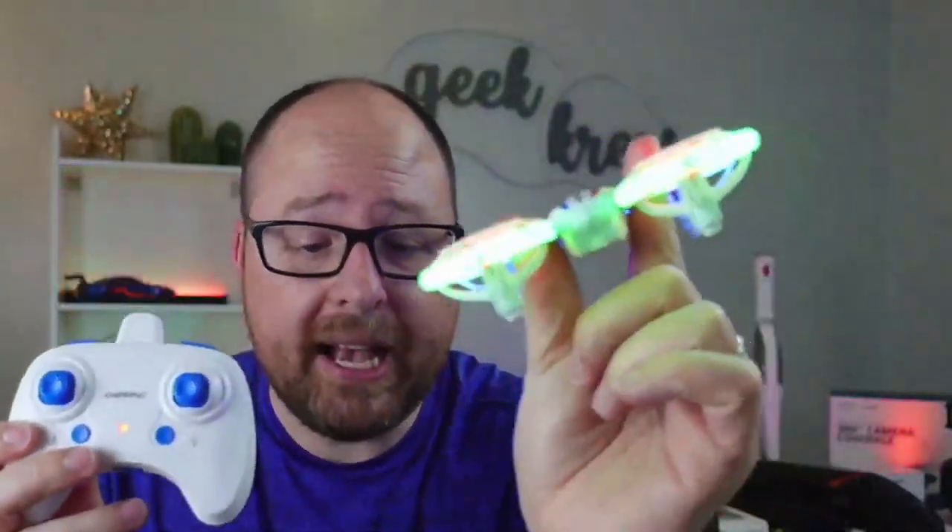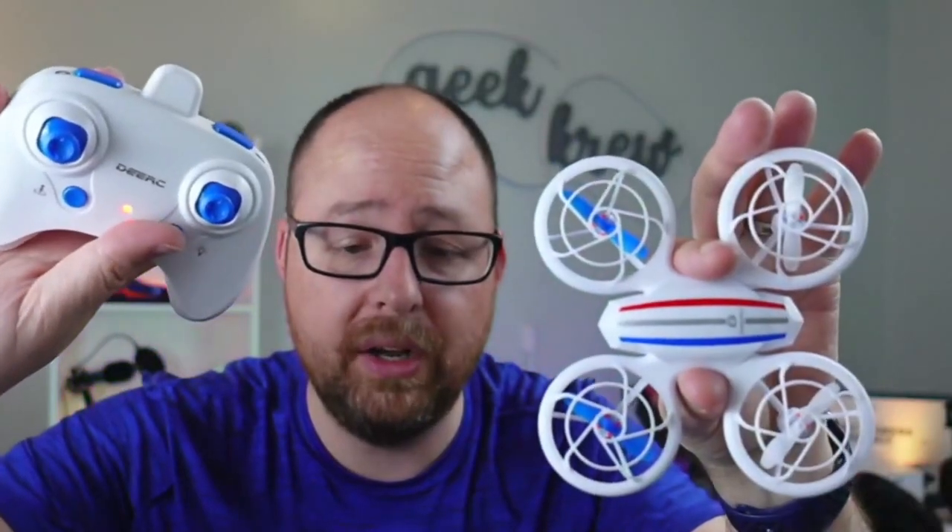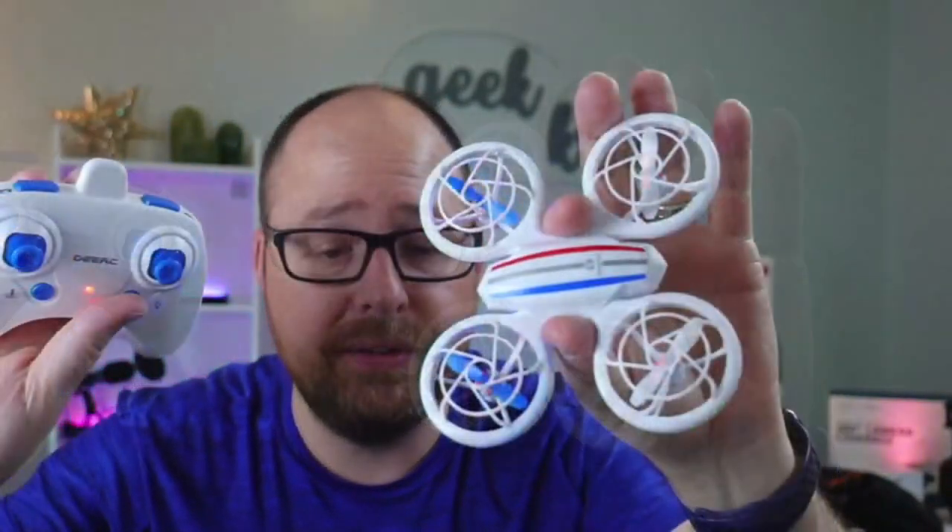This is the DRC D23 mini drone right here. This has a camera on board. You can also change the different colors in the way that they're actually displayed by a push of the button directly on the remote. You can even turn them off if you want to. It's really, really cool. I really like this thing.